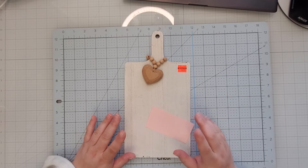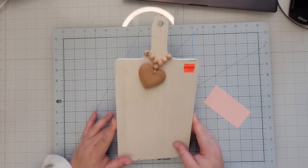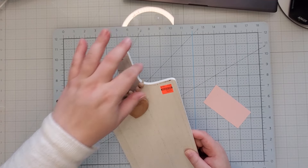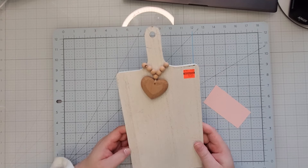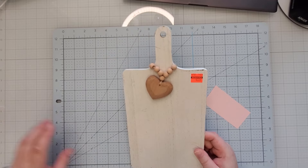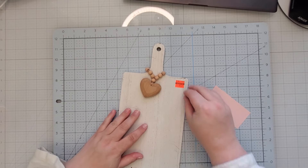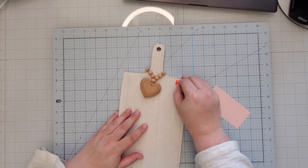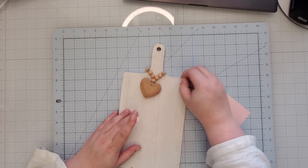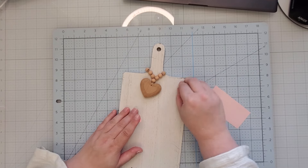I'm really looking forward to creating this little craft. Now I had purchased this from Hobby Lobby — shocker, right? If you guys have been around my channel enough, you know that I shop there all the time and I love getting their clearance crafts and making them my own. So this was $10 and I got it for $2.24. This was not part of their Valentine's Day collection; they just actually put that out not too long ago, but this was part of their everyday home decor, which I was really surprised to see.